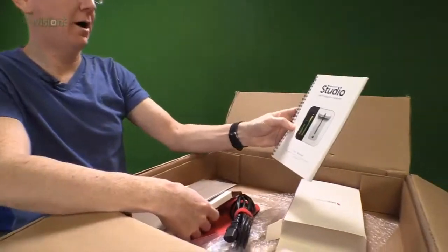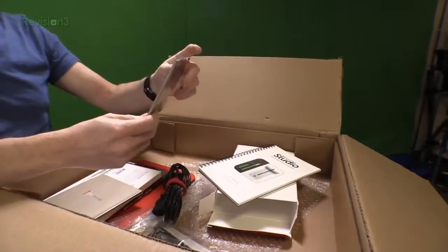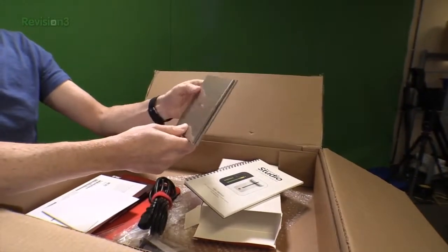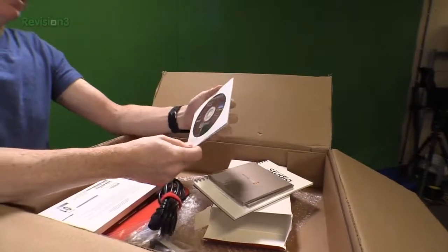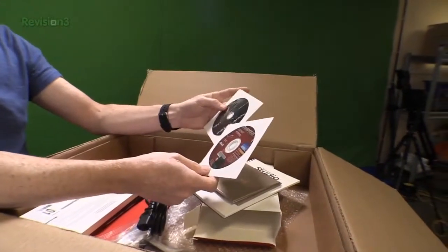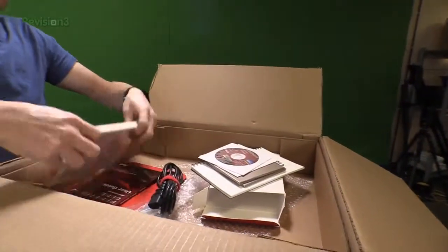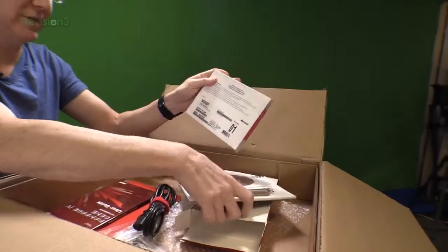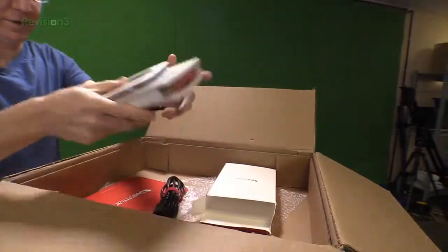We definitely have our user manual, and we've got Blackmagic CDs. I'm guessing — does it incorporate some Blackmagic components? And we've got other drivers for the motherboard and stuff like that. It looks like we've got Microsoft Windows Pro 7, so we've got all the documentation and drivers that we might need.